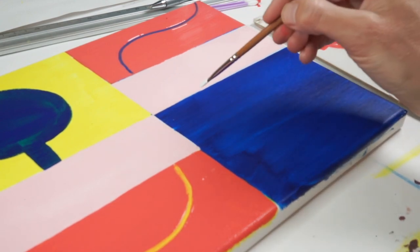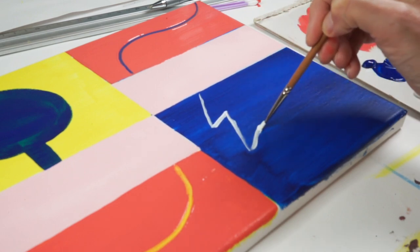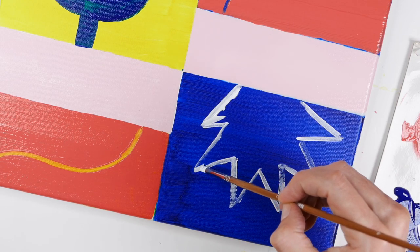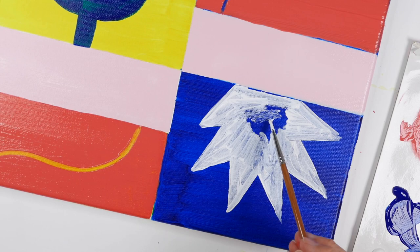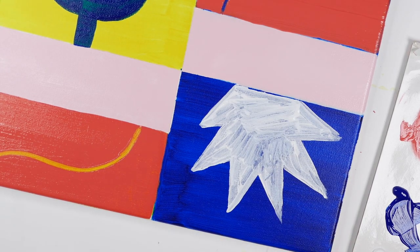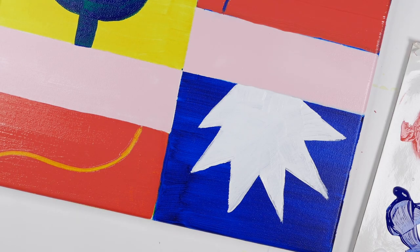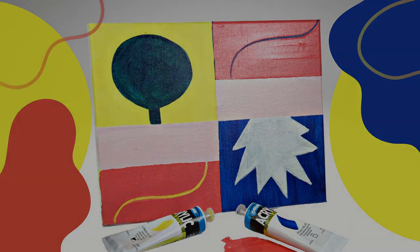Now in that blue square we're going to paint in just an interesting shape with the titanium white — mock it out with one of the smaller brushes and then fill it in. You'll need to do two coats and there we have it, we're done — created a beautiful simple abstract in acrylics. Thanks for watching.